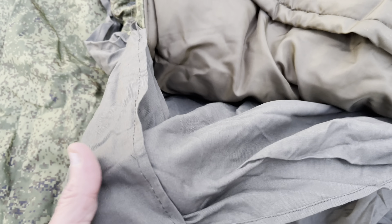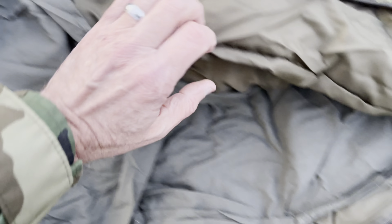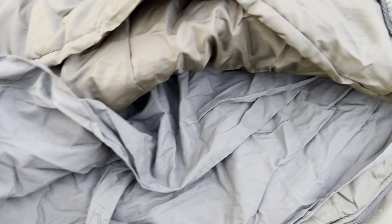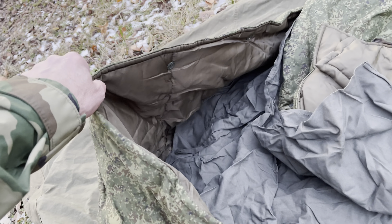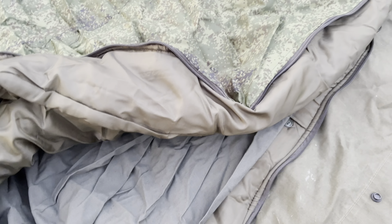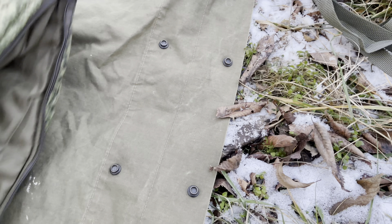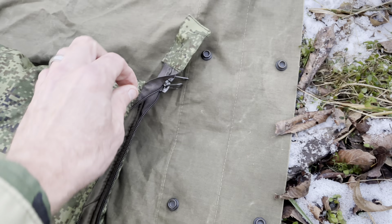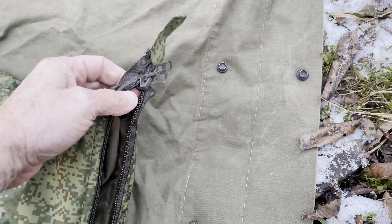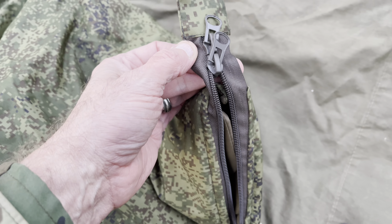This is kind of a light canvas sleeping bag insert that's removable and washable. It buttons in. It comes with a zipper — there are two zippers. There's no internal zipper; they're all on the outside, but they look like good solid zippers.